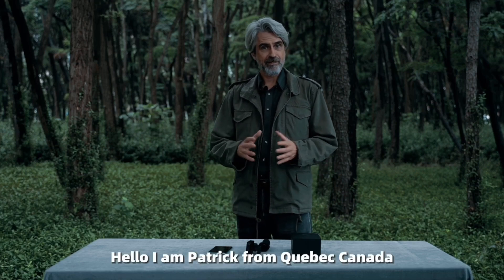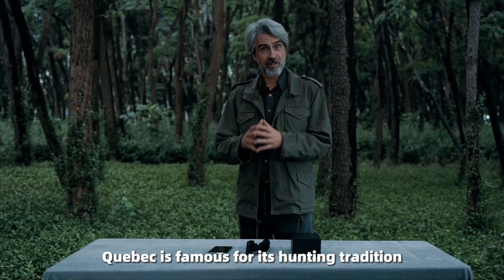Hello, I'm Patrick from Quebec, Canada. As you know, Quebec is famous for its hunting tradition.